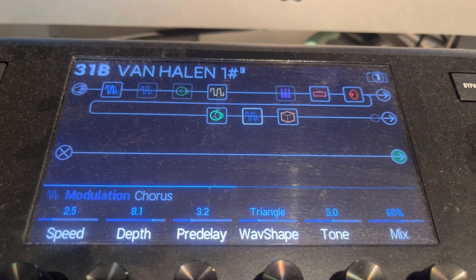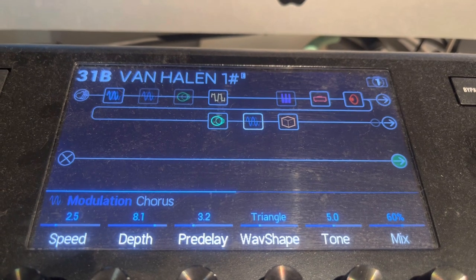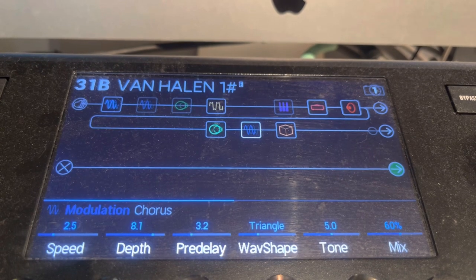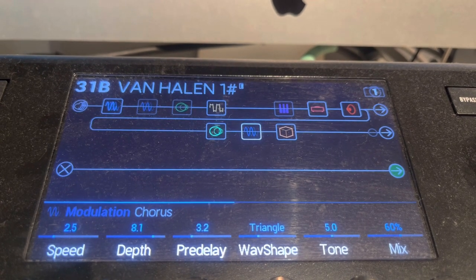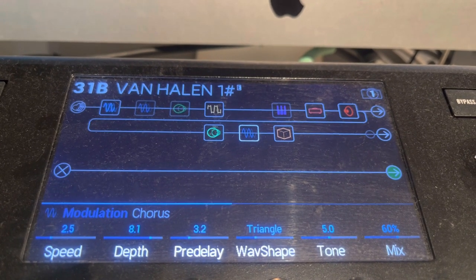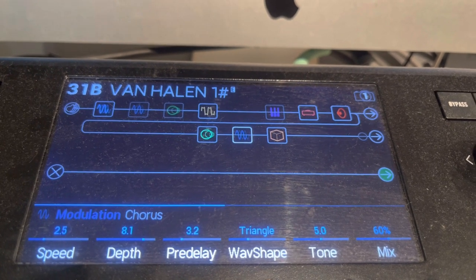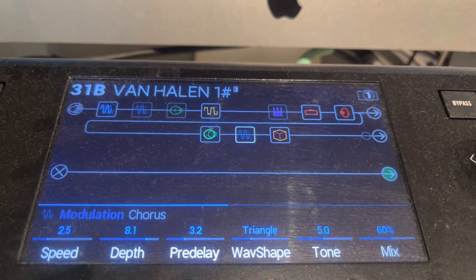Chorus — he uses a bunch of chorus in some of the newer stuff. This is just a regular chorus: speed 2.5, depth 8.1, pre-delay 3.2, triangle wave shape, tone is 5, and the mix is 60%.